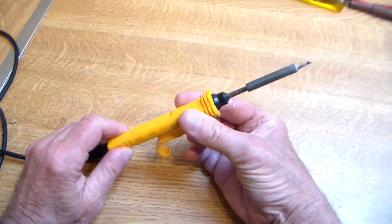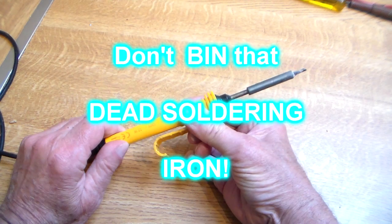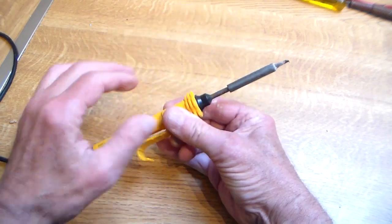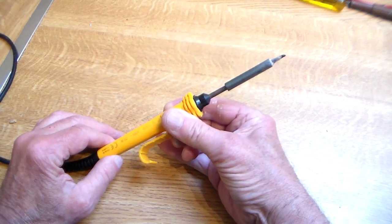Hi there guys and gals. I guess it's happened to you sometime, otherwise you wouldn't be looking at this video. I plugged in my soldering iron the other day, gave it a little test — cold. Five minutes later, still cold. That's bad news.